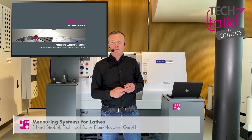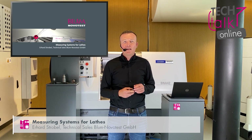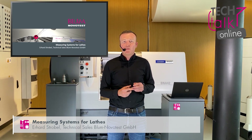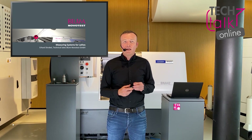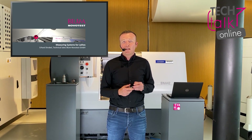Hello, my name is Erhard Strobel and I work in the technical sales department at Bloom Novotis GmbH. In this short video, I would like to demonstrate the possibilities offered by our lathe measurement technology, particularly in the turning sector, where many machines are automated by a bar feeder or a different loading system, which should make it possible to produce good parts reliably in unmanned operation.